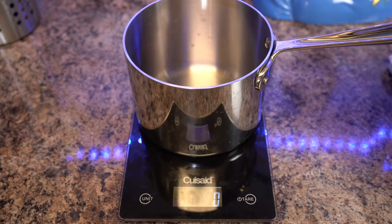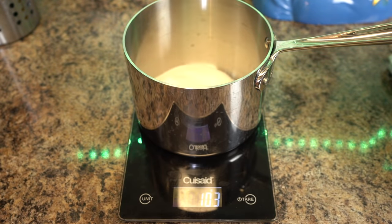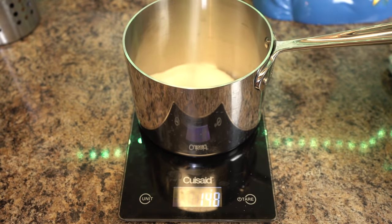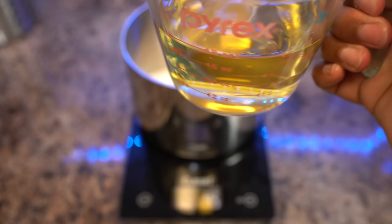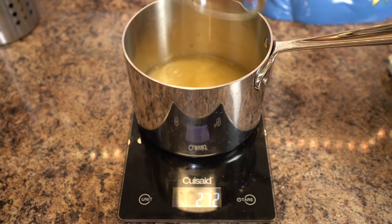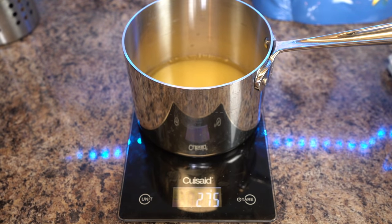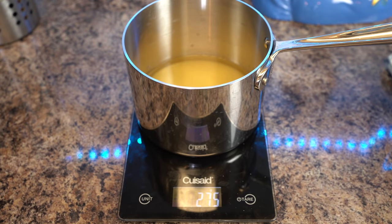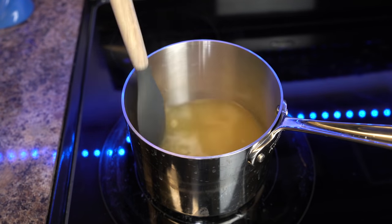While that's going, I'm going to make the sushi vinegar for sushi rice, which is basically sugar, rice vinegar, and salt. Everything will be down in the description.